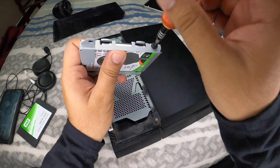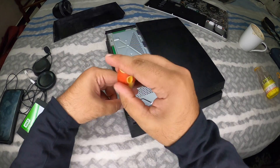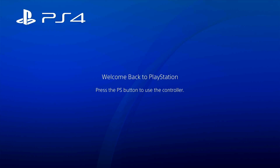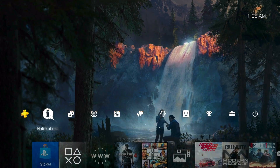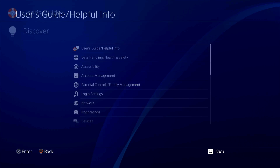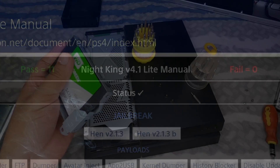To demonstrate, I'm putting my original hard drive back in to show it boots into the previously existing setup — same user, same games, same theme. And as a side note, I've been using Night King's exploit; there's now a newer version 4.2 but this is 4.1. It loads straight into the new jailbreak with 11 passes and zero fails — it's been really reliable.